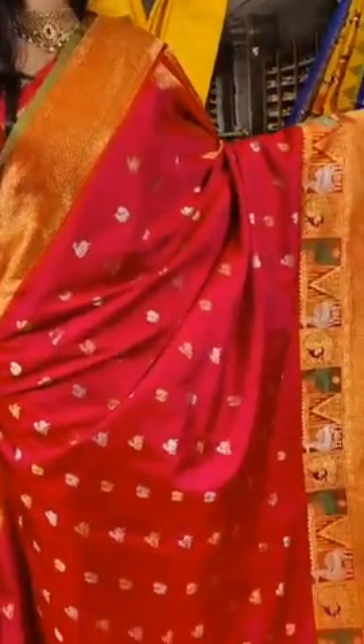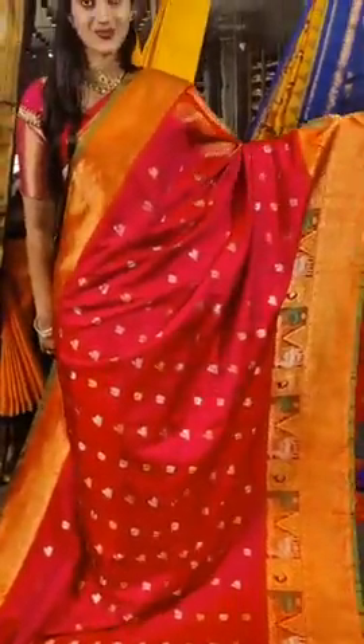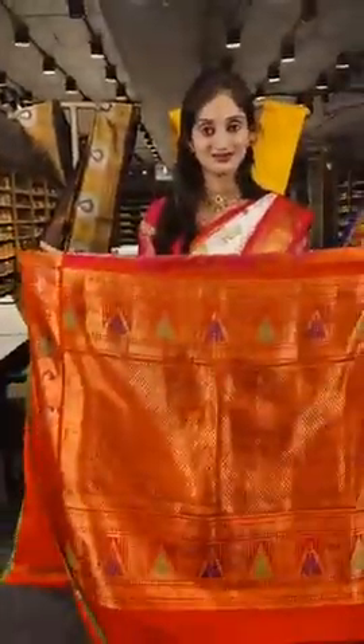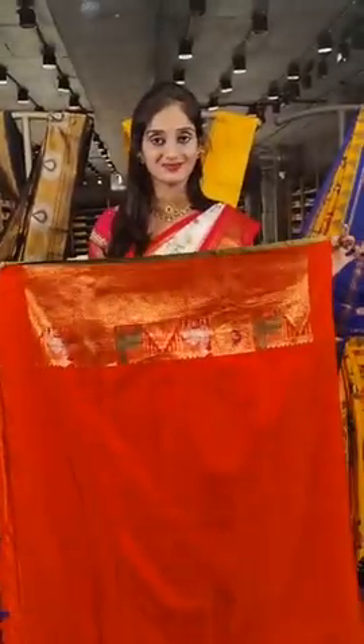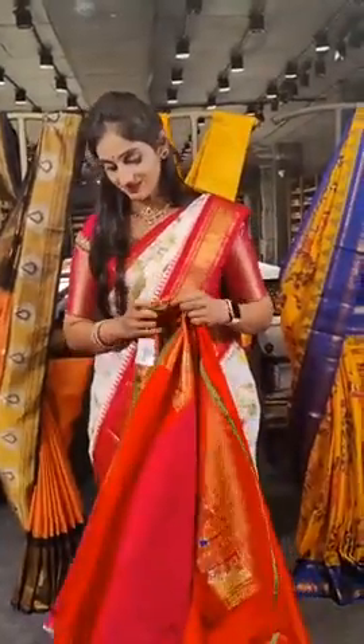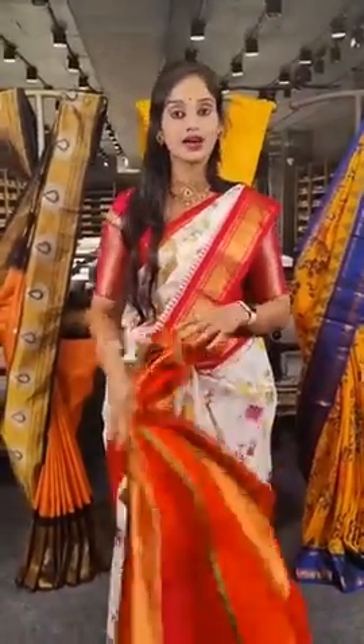This is a bright shade of hot pink, and on the borders we have green colour — just a borderline on two sides. On this we have deers and peacocks with gold and silver. Here is the pallu, with a contrast orange coloured blouse. The price is 22,500 rupees.